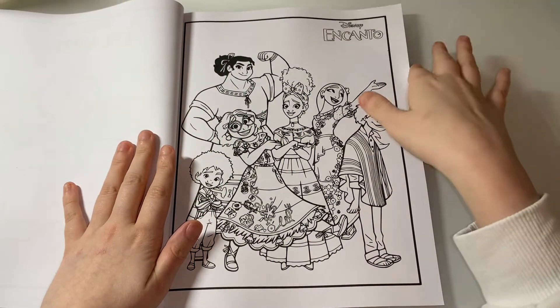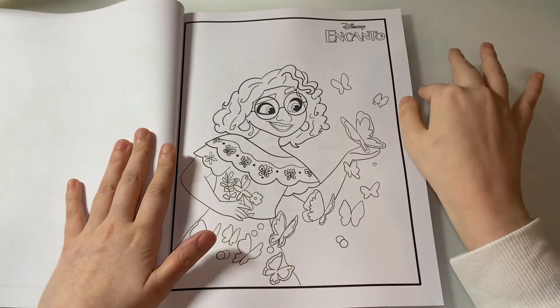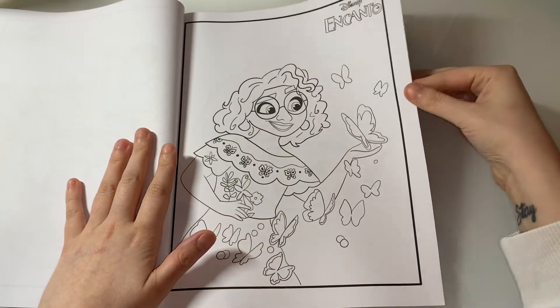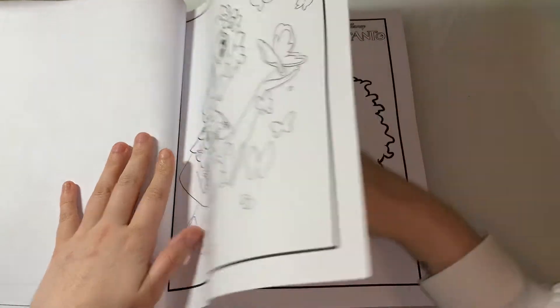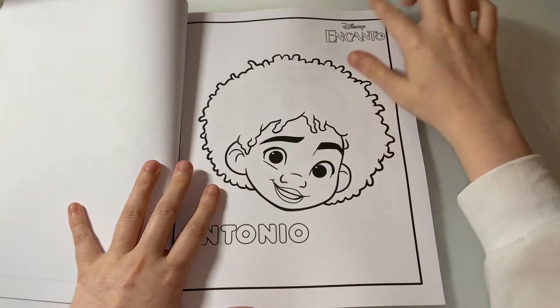It's fairly cheap — it was just under five dollars, so it was lovely to get a nice cheap book. The one thing I don't really like is the logo on every single page.